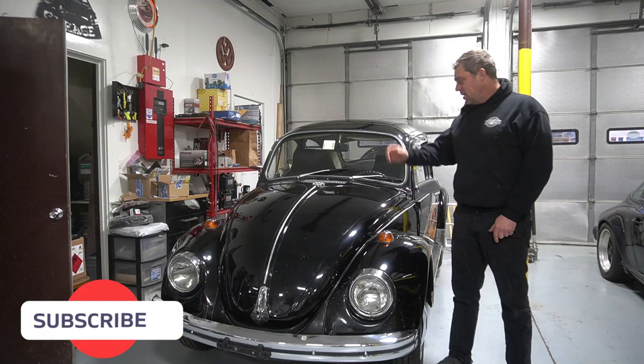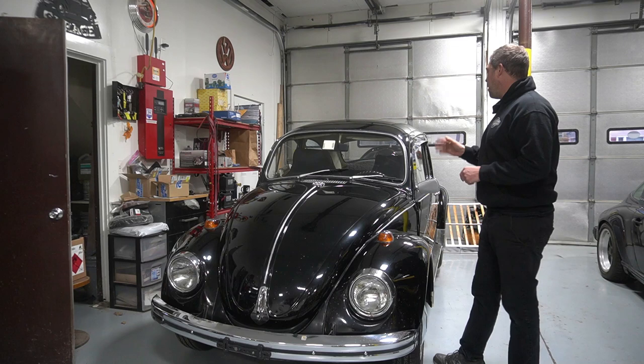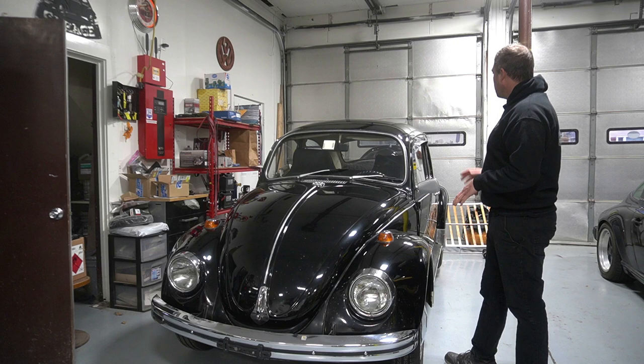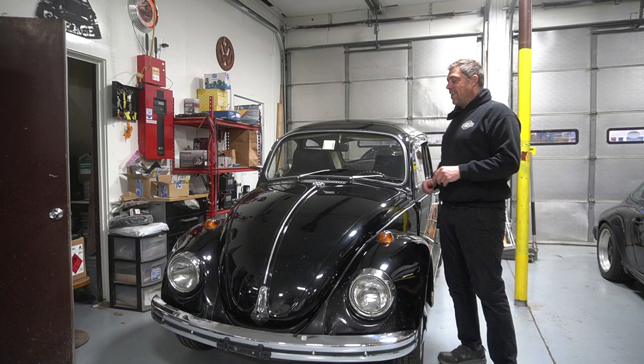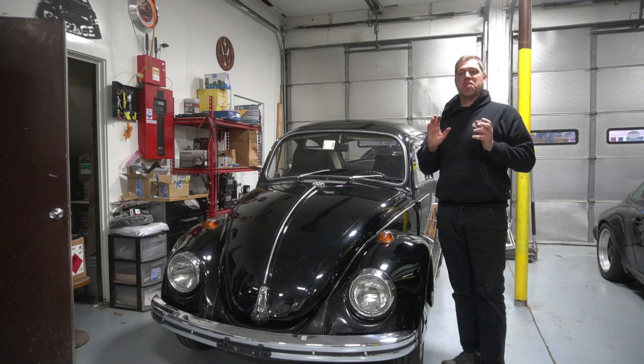Hey guys, shop again, working on a 69 Volkswagen Beetle. I picked this up a few months ago - I grew up in Vermont, that's where I got it. Anyways, we polished it all up, did new interior, new seat covers, new carpet. It's doing something really funny with the way it runs and I want to show you. It's surprising what it actually is, and I'm kind of guessing but I'm almost positive I know what it is - I've seen it before.